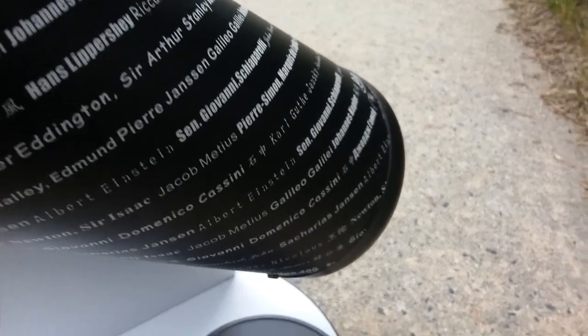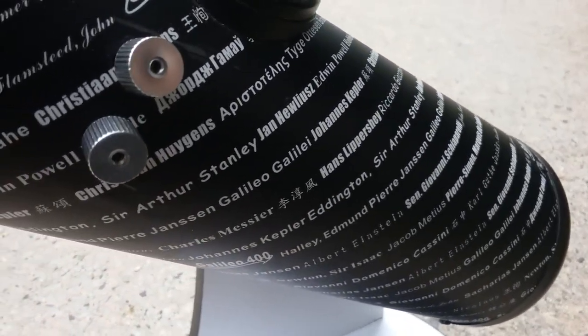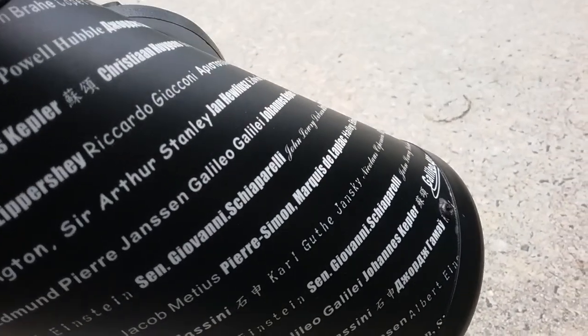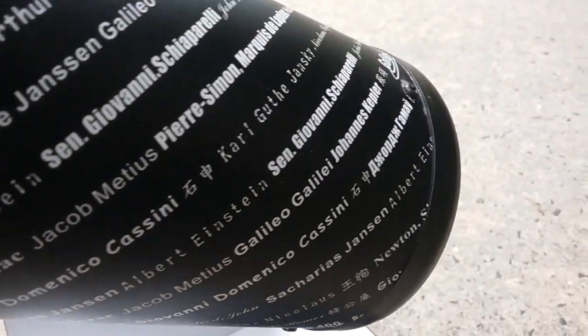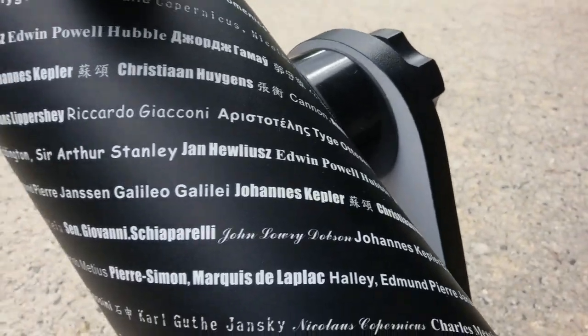You can see the OTA, or the optical tube assembly. It has a wrap around it that has all the names of the most famous astronomers and scientists. You can see Galileo, Hans Lippershey, and Christiaan Huygens. It's a very nice wrap — it really gives the telescope a nice look.